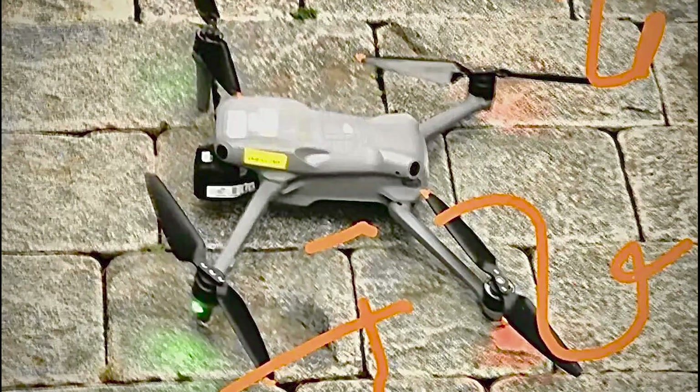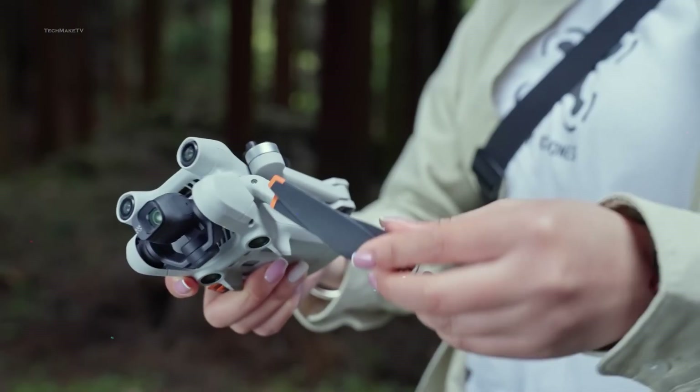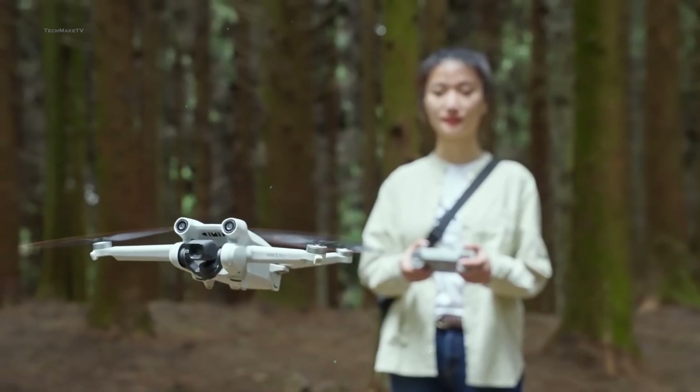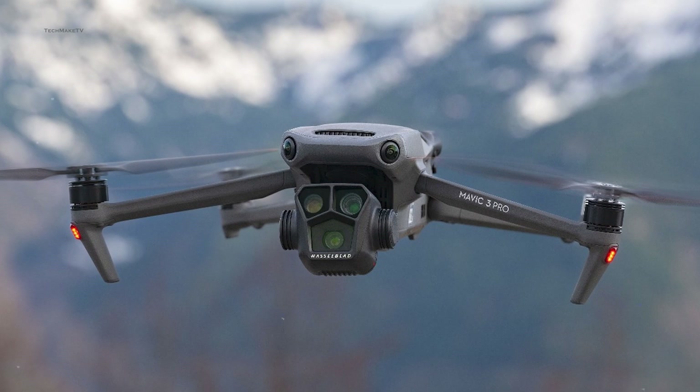From the leaked images, the Air 3 seems to have taken a lot from the Mavic 3 and Mini 3 Pro, such as the arm folding mechanism, the arm design, the backdoor battery design, and the fisheye obstacle avoidance sensors.